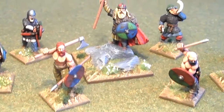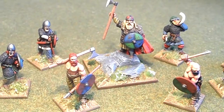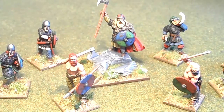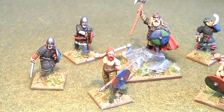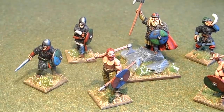This guy here, which I put on a 40mm square base, is a commander or divisional commander in Hail Caesar, and you've got some leader types.